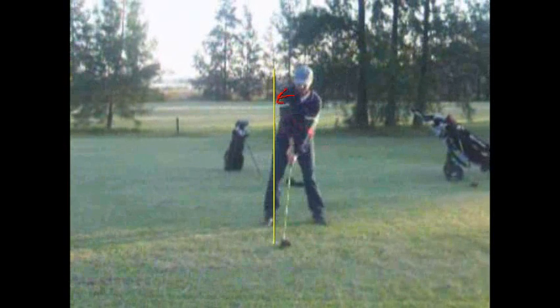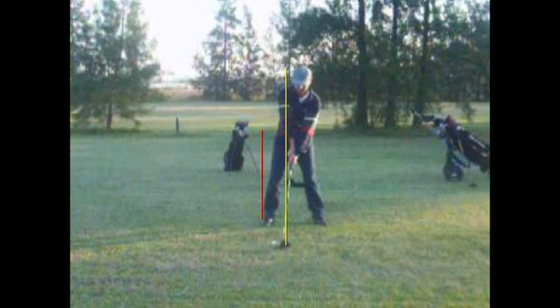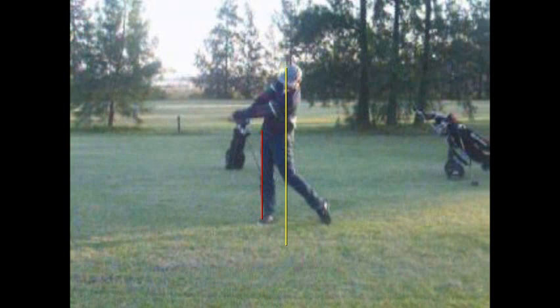One of the drills I would give you is: once you fix that ball position, the next thing I want you to do is take an old shaft from a club and put it to the outside of your right foot in line with your ankle. What should happen is when you swing on the way through, you shouldn't crash that. And you can see how your right knee is past it, how your thighs hit it, and how you're going to crash it instead of turning around it.